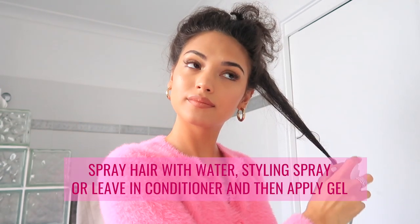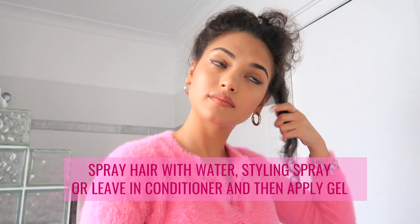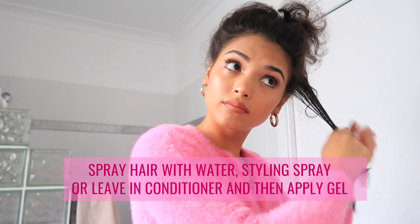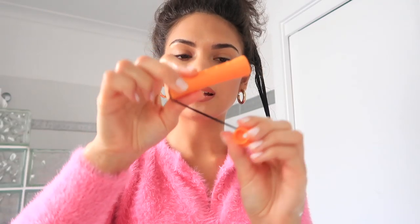If you want, fill a little bottle with water and spray each section first before applying the gel — that works well. Or if you have a styling spray or leave-in conditioner, that will also help nourish your hair.